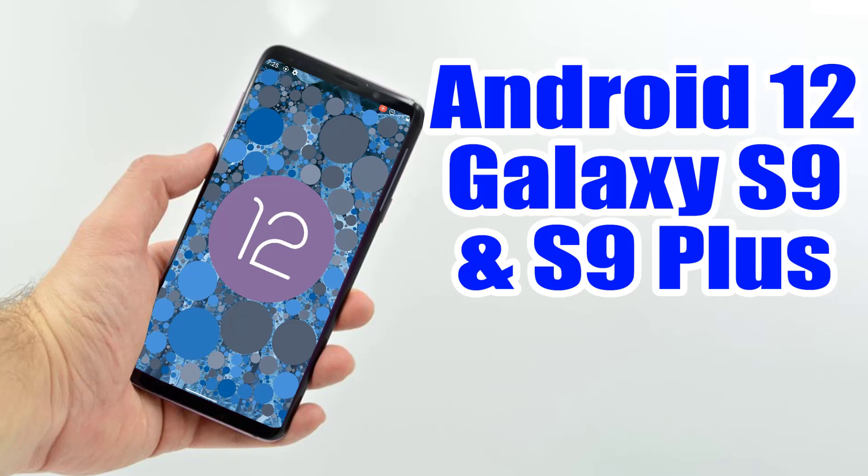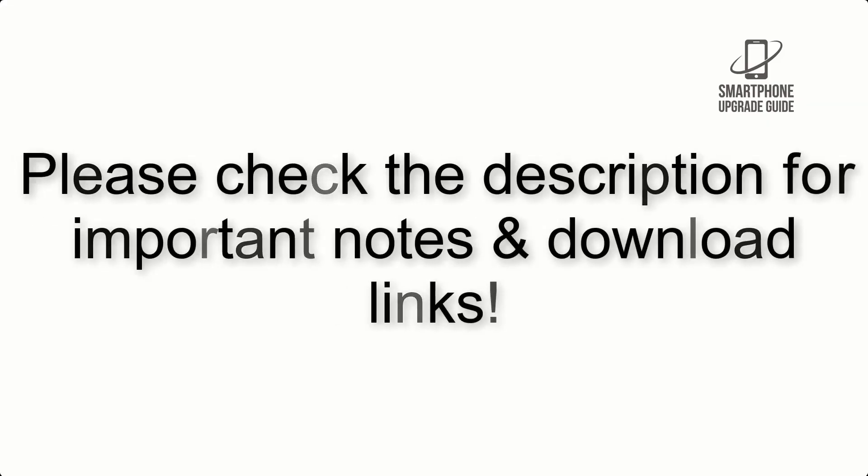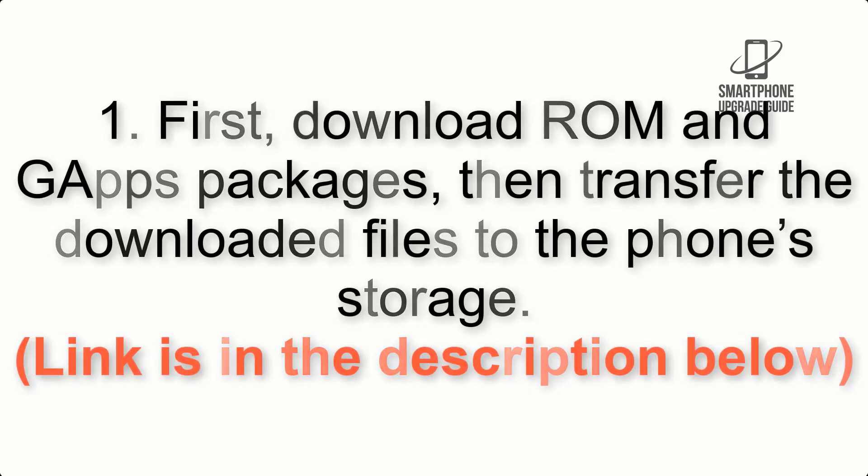Install Android 12 on Galaxy S9 and S9 Plus via Lineage OS 19.1. Please check the description for important notes and all the download links. First, download the ROM and GApps packages, then transfer the downloaded files to the phone storage.